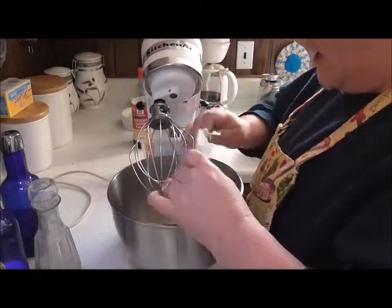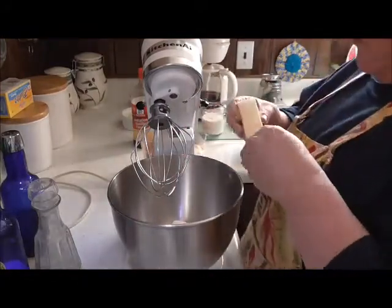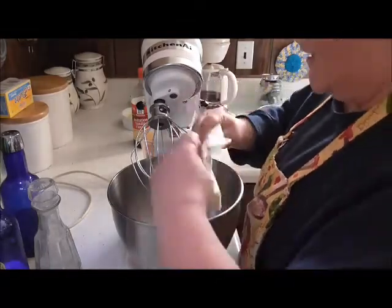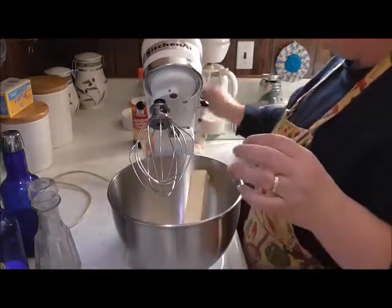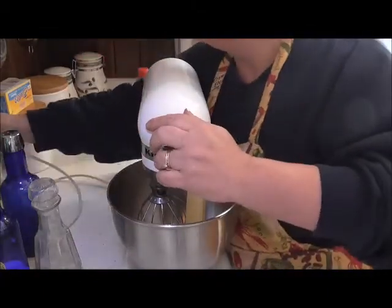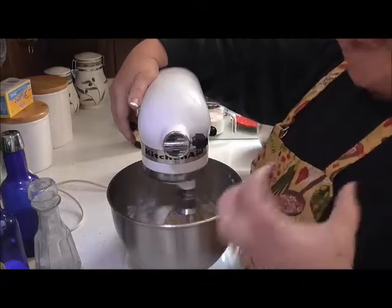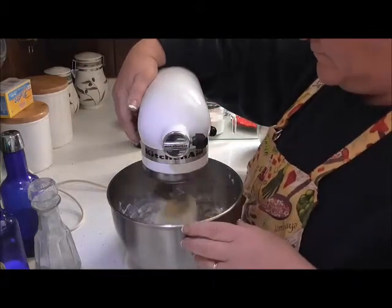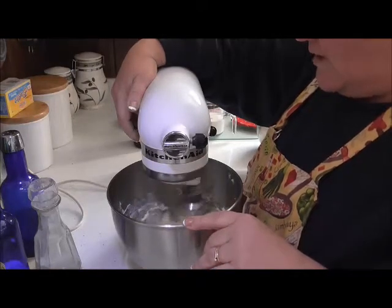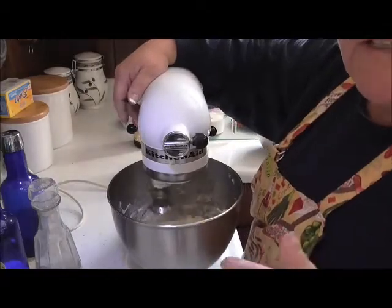I'm just going to put my butter in here and it's soft — not incredibly soft, but it's soft. You don't want to put it in the microwave and melt it, that's for sure. You just want to let it sit out on your counter, get to room temperature and soften on its own. I'm just going to mix this until my butter gets light and fluffy. I'm going to let it go for a minute or two — you don't want to sit here and listen to this, so I'll be back.